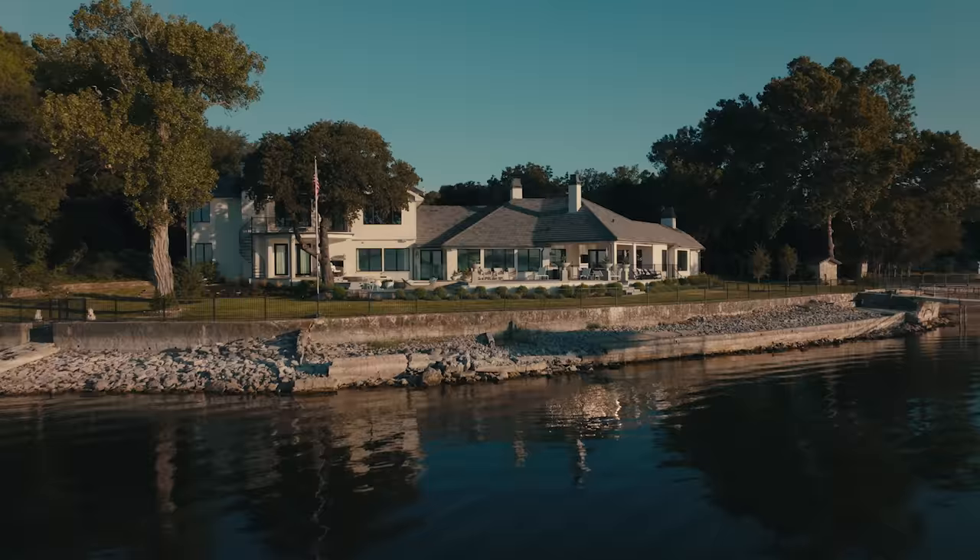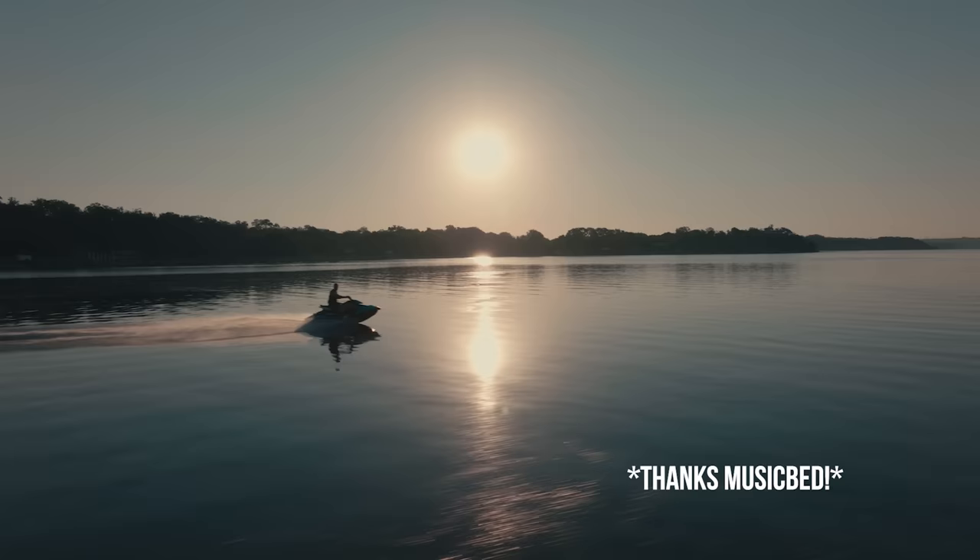By the way, I don't live here — I wish I did. I'm down here in Texas with Musicbed, working on some fun stuff for our Academy, The Art of Documentary. But let's talk cameras.